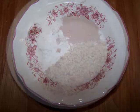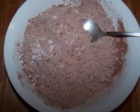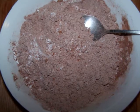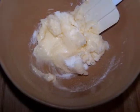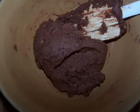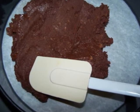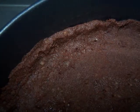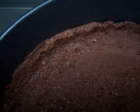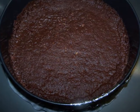First, stir together the flour, cocoa, walnuts, and cinnamon and set this bowl aside. Then cream together the softened butter and sugar, then add the flour mixture and mix until a soft dough forms. Spread this dough along the bottom of the prepared pan and an inch up the sides if you'd like, then bake it for 15 minutes at 325 degrees and allow it to cool as you make the filling.